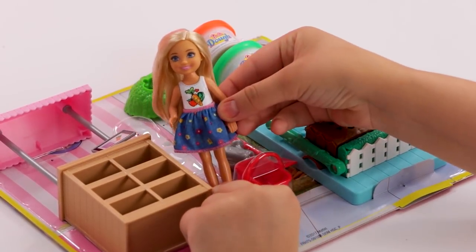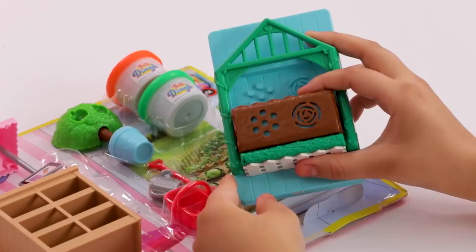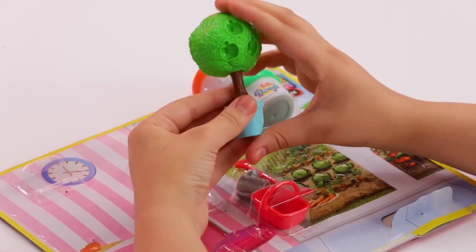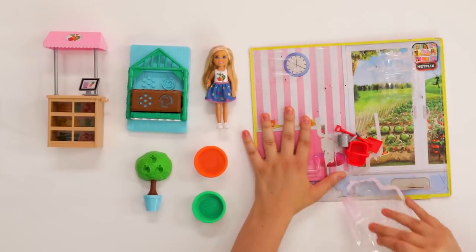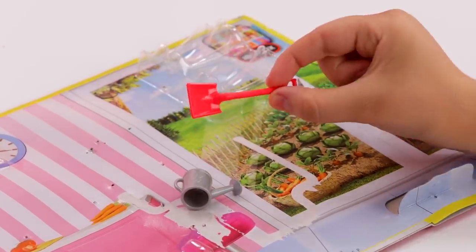The Chelsea doll is wearing a veggie top and a flower skirt — so cute! There's a greenhouse and soil area, a garden stand, and an apple tree. This play set also comes with two colors of Barbie dough: orange and green, all to make your carrots, lettuce, and apples. And you can't have a veggie garden without tools. This play set comes with a red basket to put all your veggies in, a shovel, and a watering can.